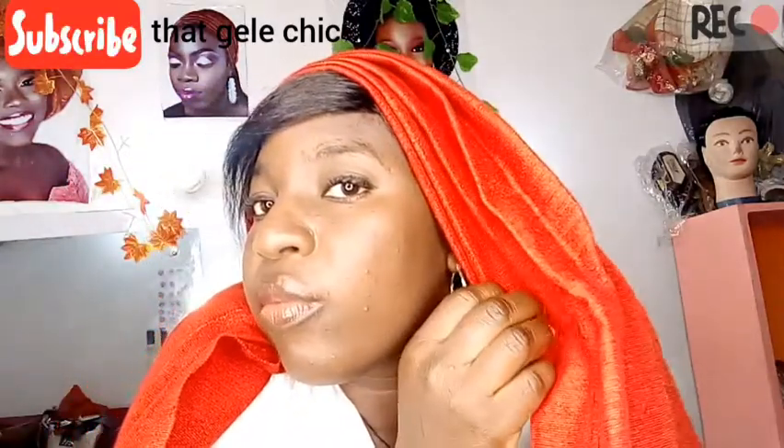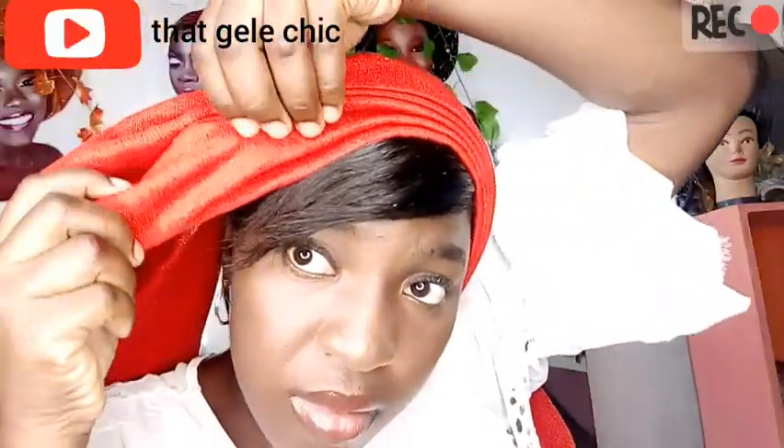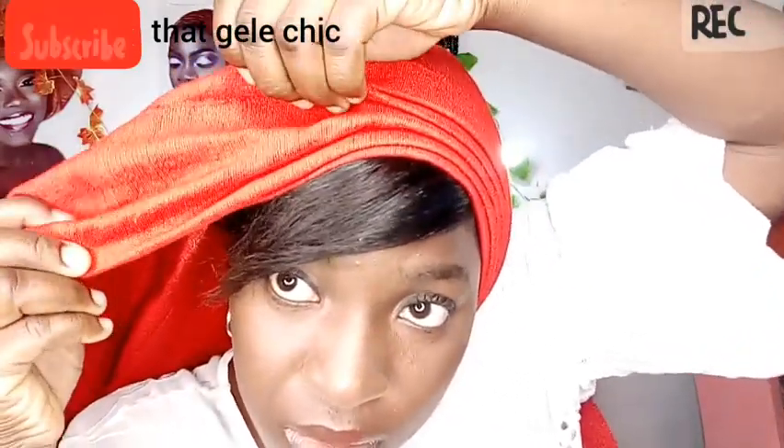I'm not placing it all the way around my head — I'm placing it halfway. One side is going to be on my ear and the other side is going to be behind my ear. I'm going to take it back.